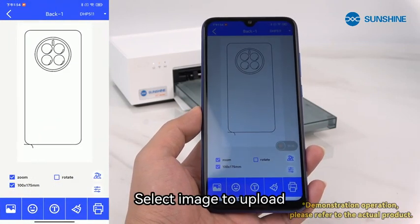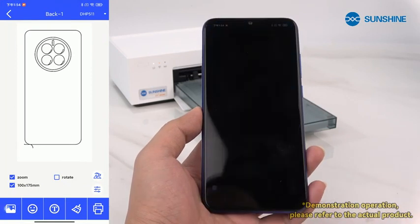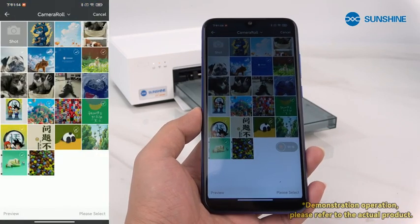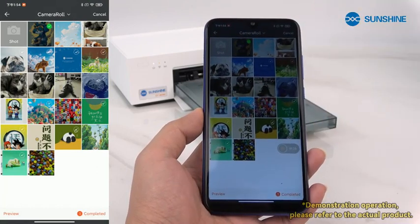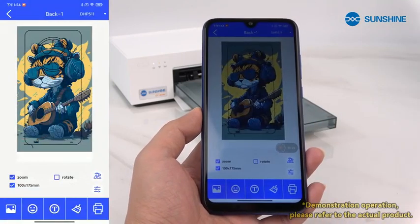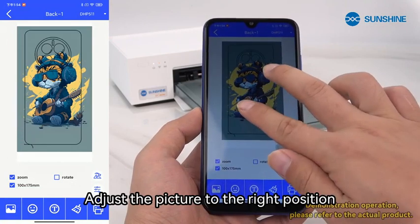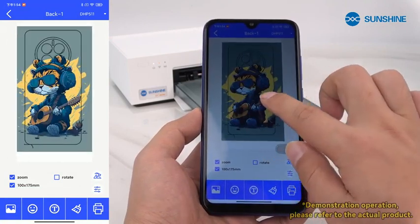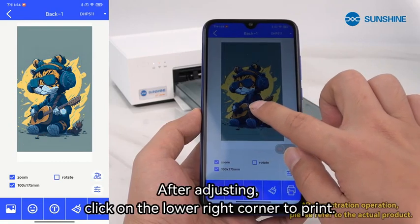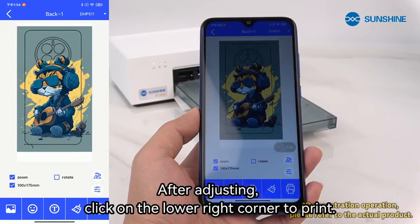Select an image to upload. Adjust the picture to the right position. After adjusting, click on the lower right corner to print.